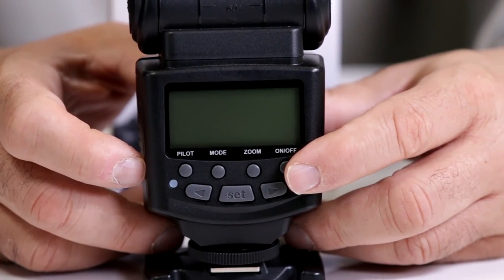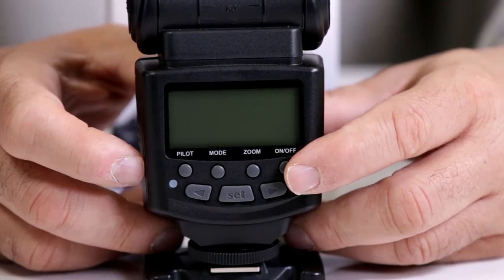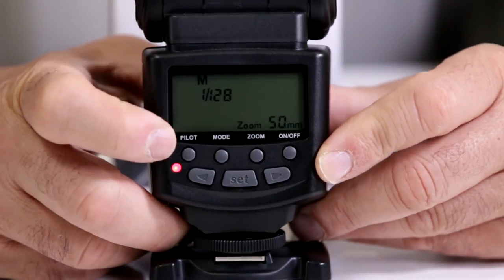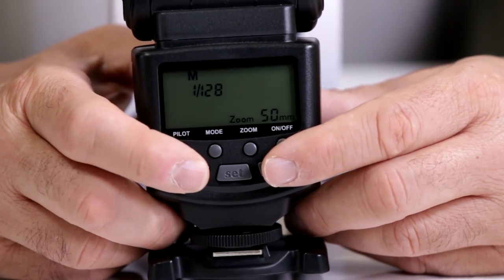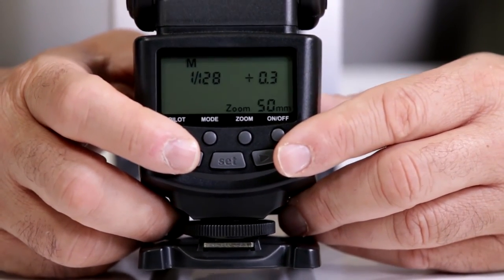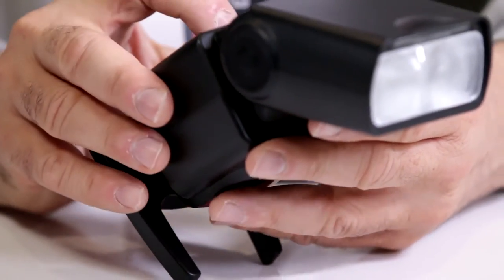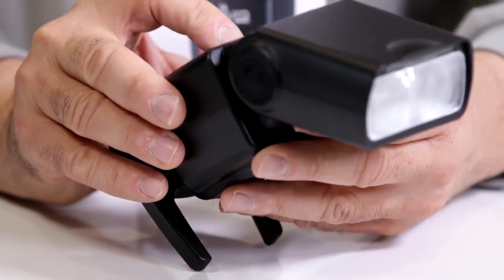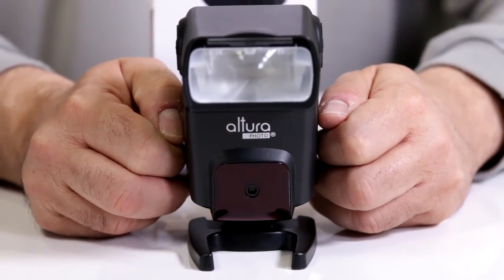Now I'm going to show you how to cut down the power ratio on the Altura Photo Pro Series Digital SLR TTL Flash for Canon. Turn on the unit and switch the mode off of TTL. In manual mode you can cut the power ratio to anything below 1 to 1. Here I have it set to 1/128th — notice how when I fire off now, it recycles considerably faster than if I was shooting on TTL.